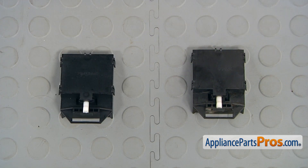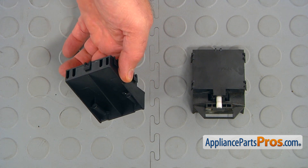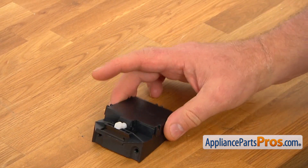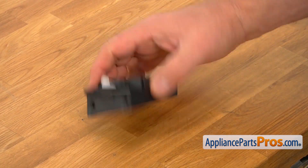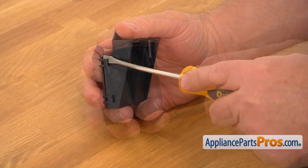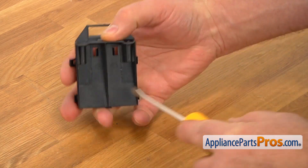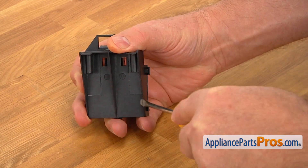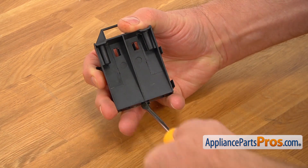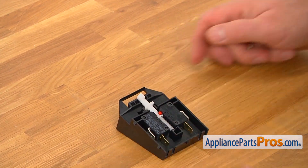This is the old door switch next to the new one. If you don't have this part, you can get it from AppliancePartsPros.com. This is the new door switch. We need to open this cover to attach the wires to the switches. I'm going to use the flat blade screwdriver to pop open a few tabs. The cover is off and we've got these two switches.